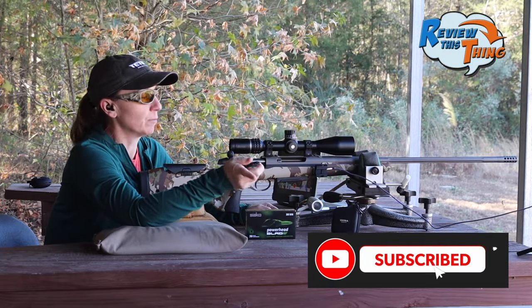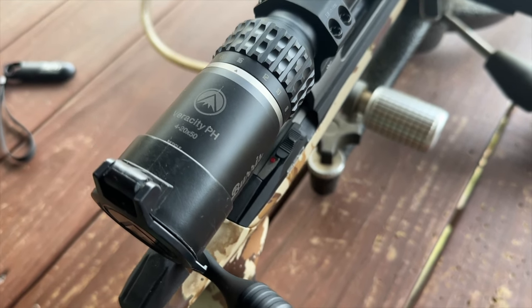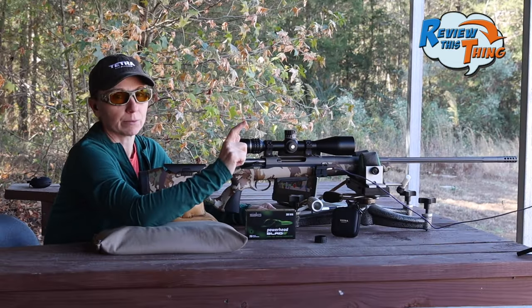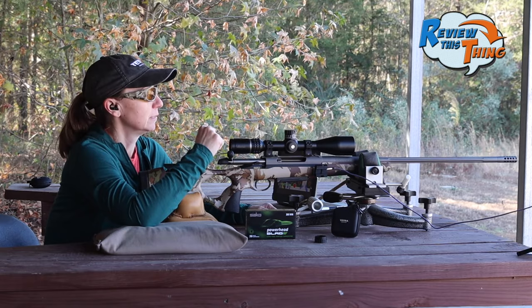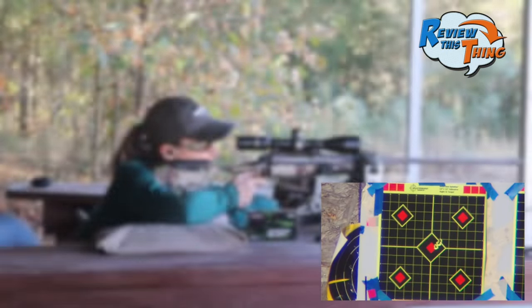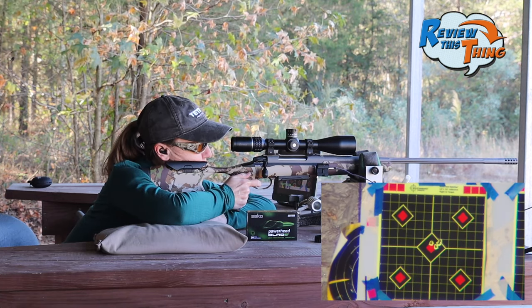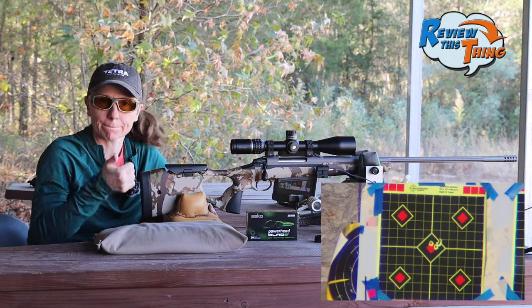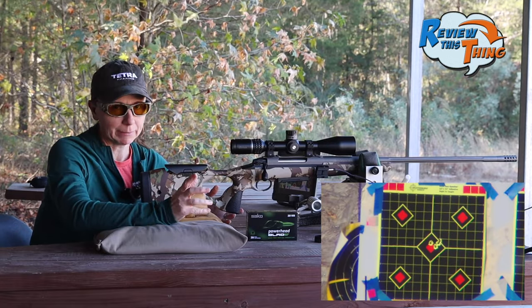You may want to subscribe so you don't miss it. We're going to do a full review on this Burris Veracity scope sometime in the next few months, and we'll talk a little bit more about everything that goes into that process, but we are zeroed right now. Theoretically, we're going to shoot one more time — hopefully we're dead on and then we'll be ready to go. I think that'll do it. That's maybe a half inch high — I think we're pretty happy with that.